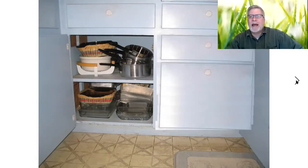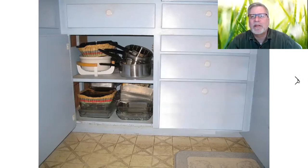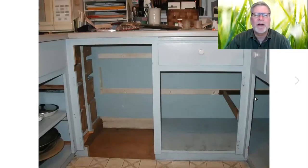I was looking at putting in some drawers. I used Photoshop here and considered putting in two drawers. I thought maybe I ought to do three drawers, so I was wondering how that might look. That was what it looked like. I ended up settling on the two drawers you'll see in a bit here.